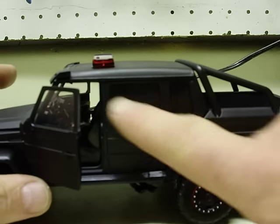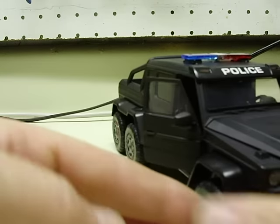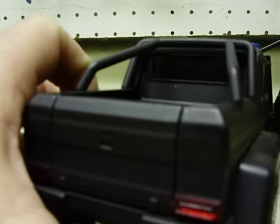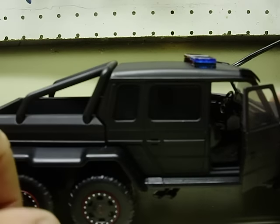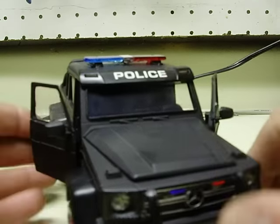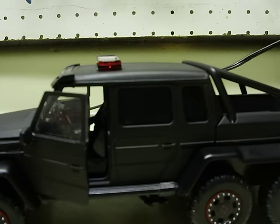I went ahead and blacked out your windows — the rear windows, even the rear window in the back — just to add more of a tactical look to it. I did not tint the front ones out, and you'll see why here in just a minute. I want to leave those where you can see through them.